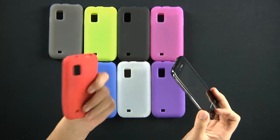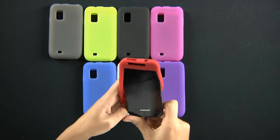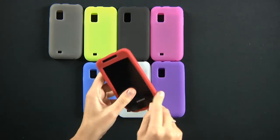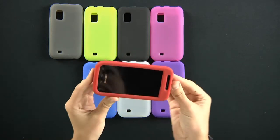To install your phone in the skin, it's pretty simple — slide your two top corners of your phone in the top, and pull around the edges. Simple as that, it's on.